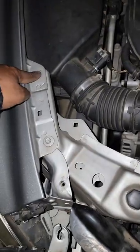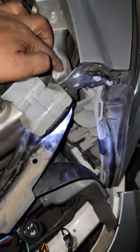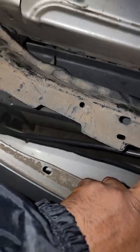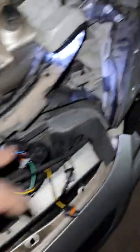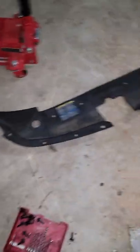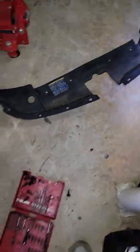There's a trim plate that goes across here, and you have to take out these screws — one, two, three, four, five, six, seven, eight, nine, ten, eleven. Yeah, it's quite a few, but you've got to take that off. That's what it looks like, and it fits in place like so.